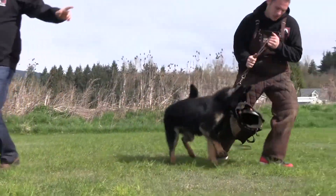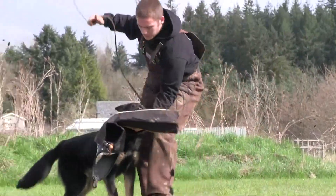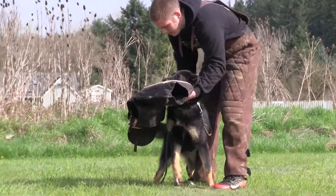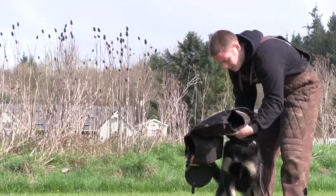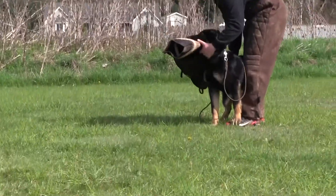Two bites, two barks, and hold. We're going to teach her barking now. Continuous, strong barking gives her the opportunity to bite.